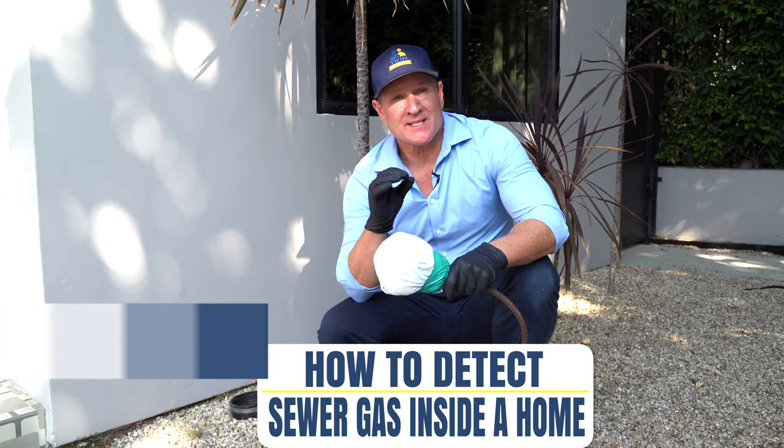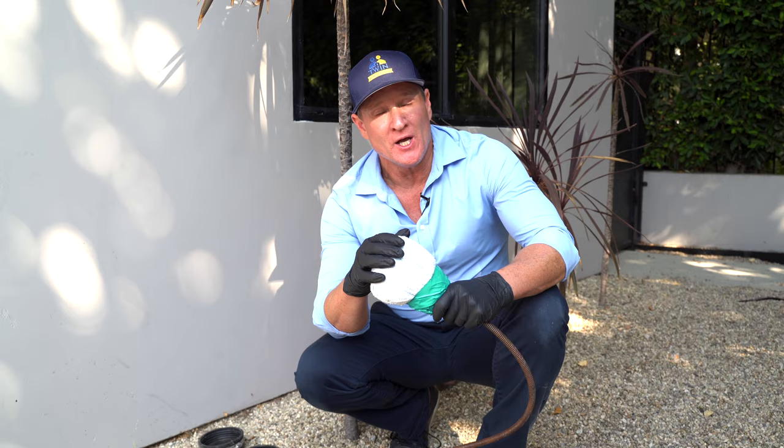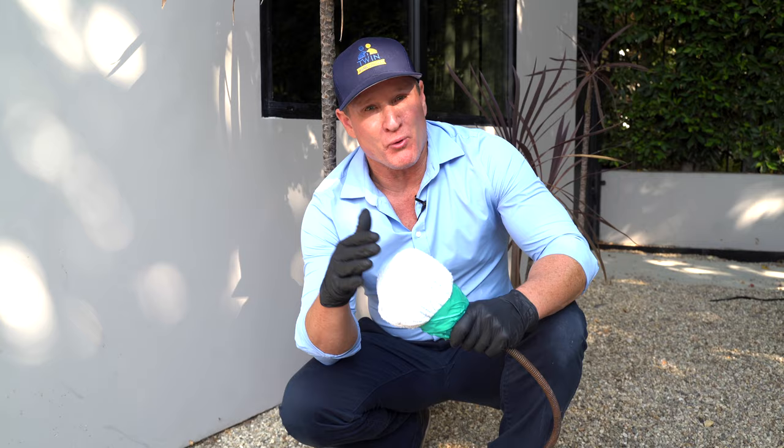This is another episode of how to detect sewer gas inside a home. This poor couple have been struggling for the last couple of years. We're going to show you our four or five step process on how to detect. They're coming from an office, a closet bathroom, and a laundry — those are the three focused areas today.